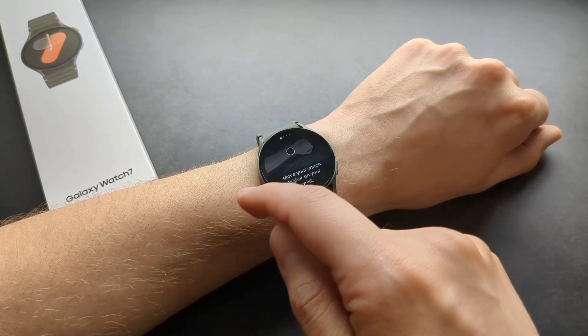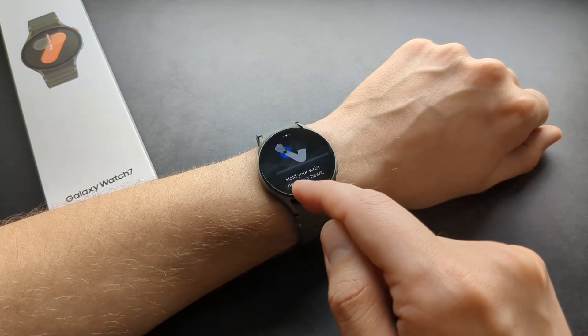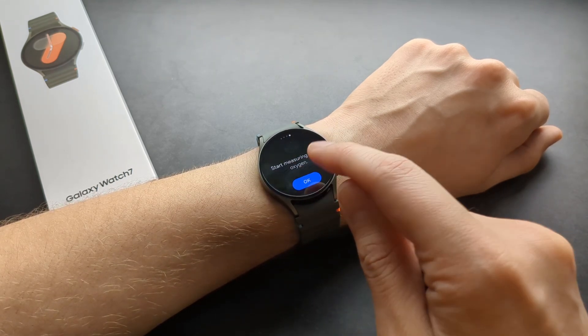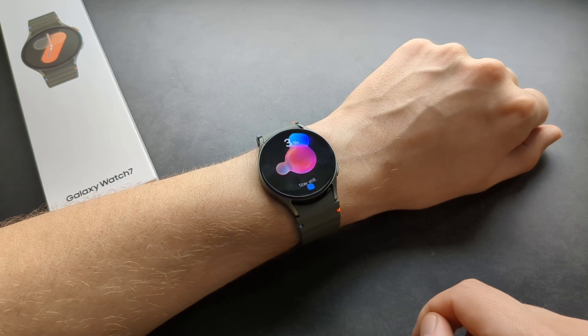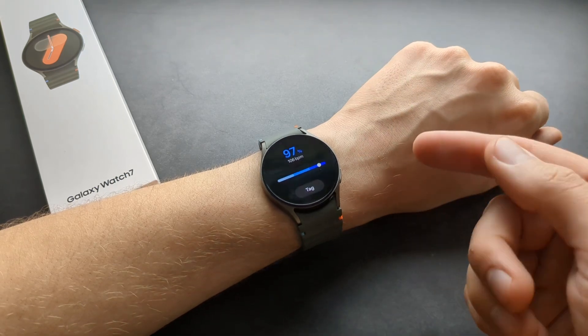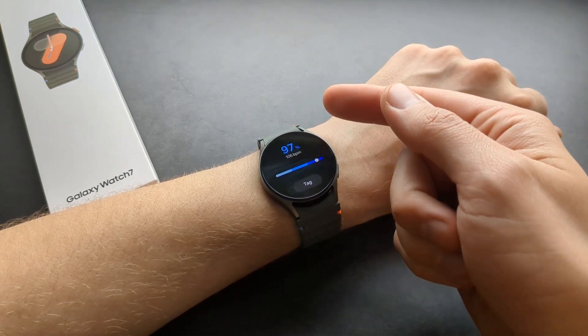Click 'Measure' — it even tells you what to do. You don't really have to hold it in any specific way; it measures just fine. Click OK, stay still, and let it do its job. After it's done, it will display your measurement.